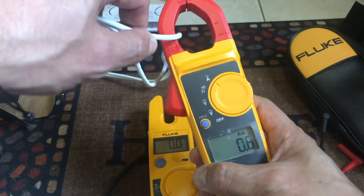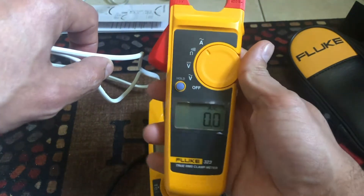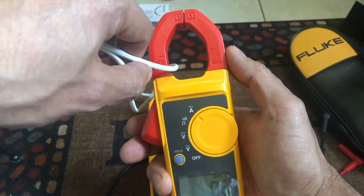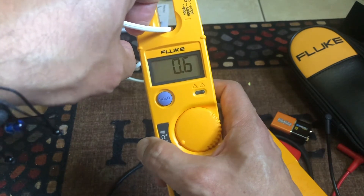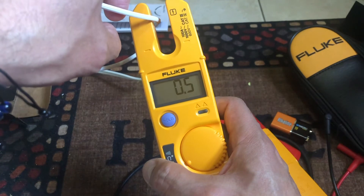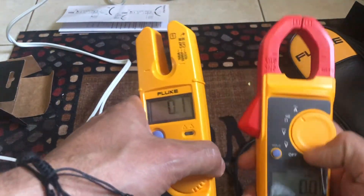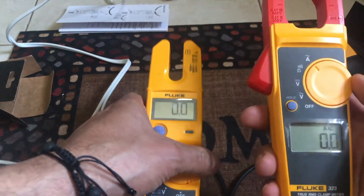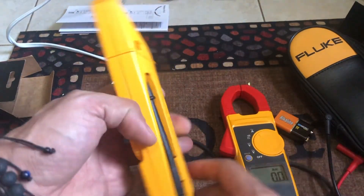At speed setting three the reading is 0.6 amps on both — so the current measurements are basically the same. One difference is that the 323 has a bigger jaw opening for larger cables. Also, the 323 gives consistent readings even if you move the clamp slightly, while the T5 needs to be in exactly the right spot. If you shift the T5 a little, the reading can drop. Importantly, the T5 measures only up to 100 amps AC, while the 323 measures up to 400 amps.